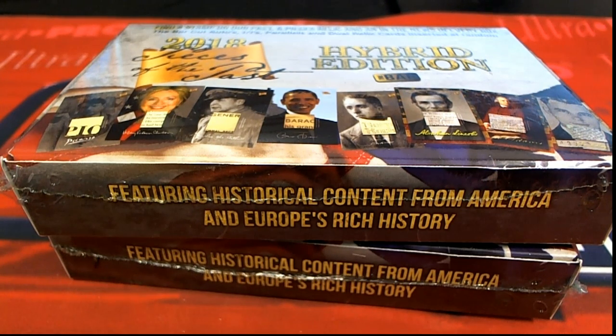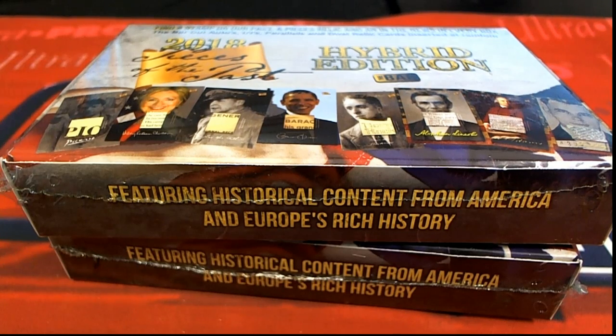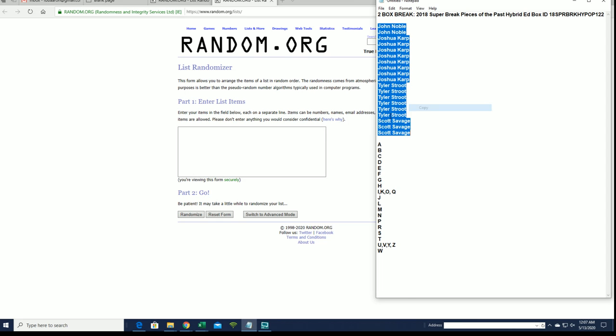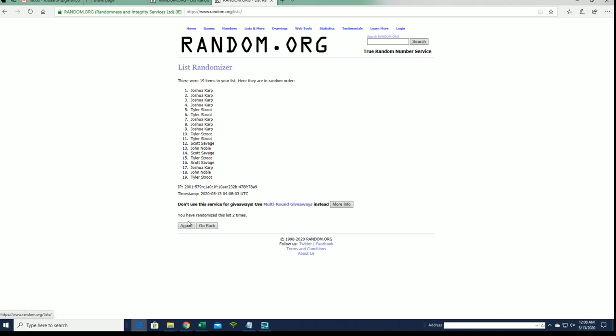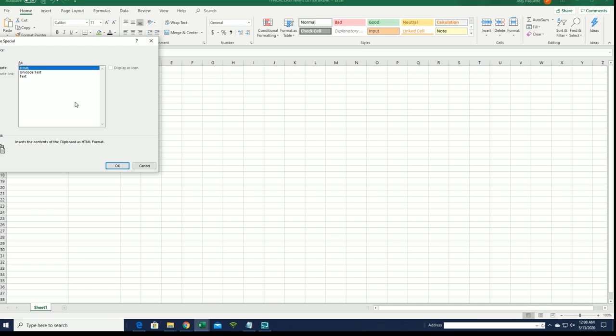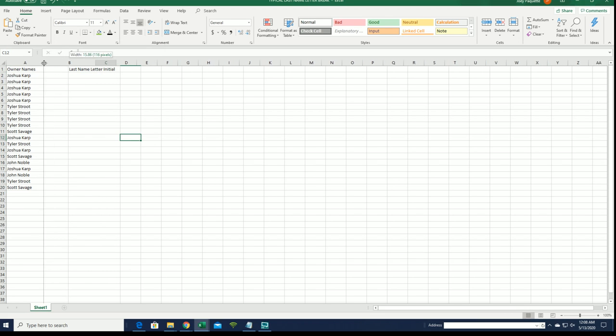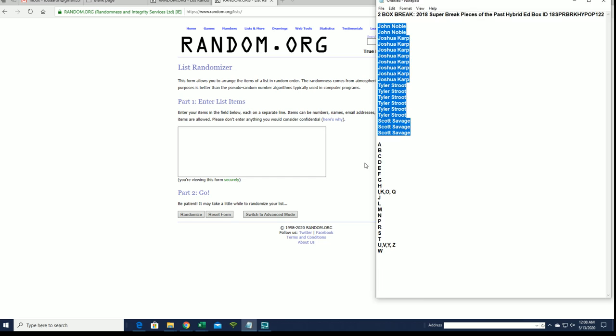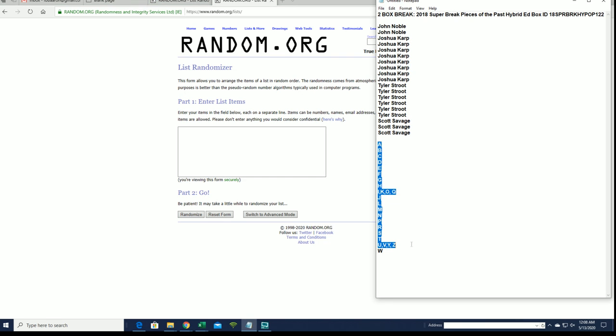All right, here it is guys — two box break, 2018 Super Break Pieces of the Past Hybrid. This is number 122. Let's see what it is. All right, John in to Scott S, Josh K to Scott S. If it is Eric, just add it on there — you know what I'm saying, bro, just add it on there, it's okay. Just keep adding them on. All right guys, A down to W.